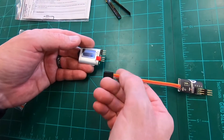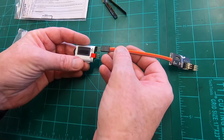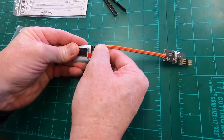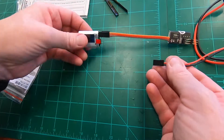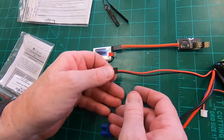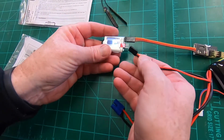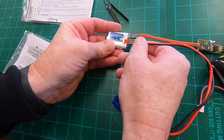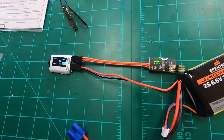You can see the decoder has two inputs - battery and servo. We're going to plug the battery in here, making sure the polarity is correct - negative and positive as per the picture. Once plugged in we'll see some lights come on, and we're going to program it to channels 9 through 12 as an extension off of our receiver.